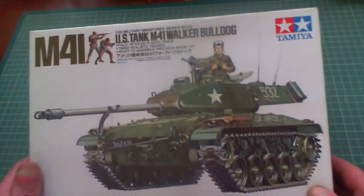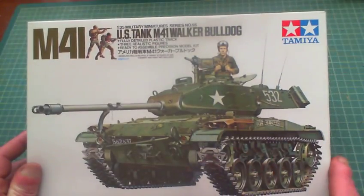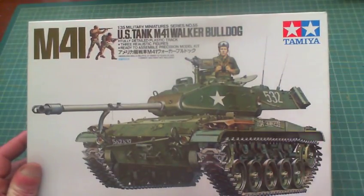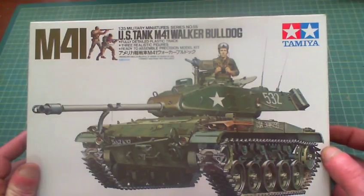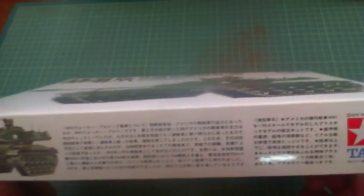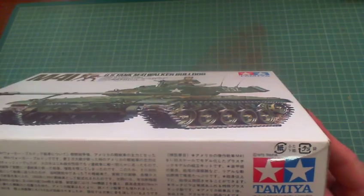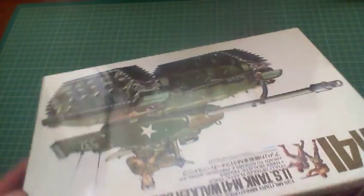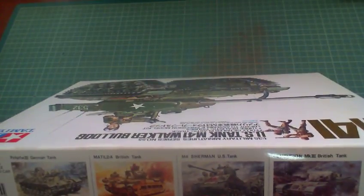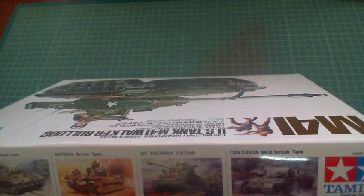The box art is typical old Tamiya — an artist's rendition of the M41 Bulldog. On the side it gives a picture of the Bulldog with Japanese writing and the date 1975 Tamiya. The side art is just a picture of the box, and the other side gives pictures of different tanks they do: the Panzer III, Matilda, M4 Sherman, and the Centurions.